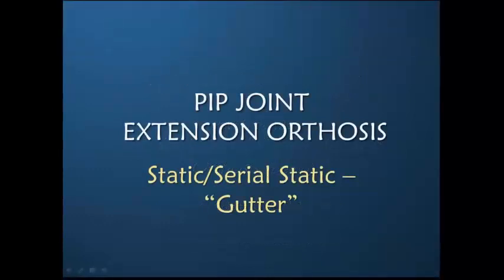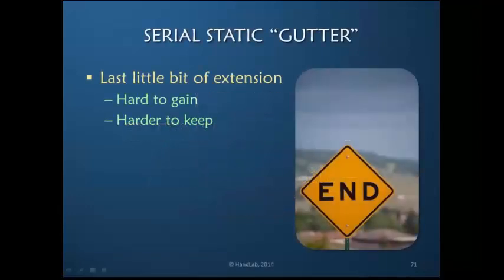There's one other orthosis that I think is equally useful as a serostatic orthosis, and that is a serostatic gutter. I don't really like the word gutter but I can't think of a better term. This gutter that holds the PIP extended is very helpful for the last little bit of extension, which we know is hard to gain but is even harder to keep.